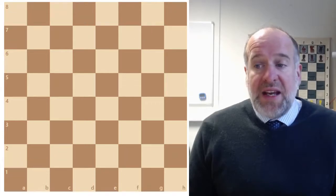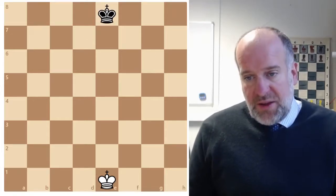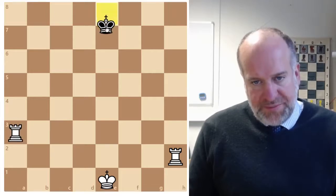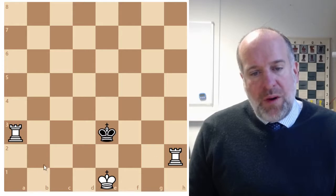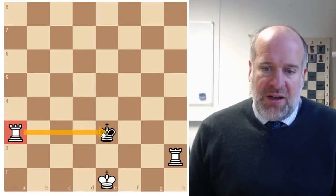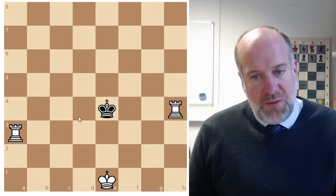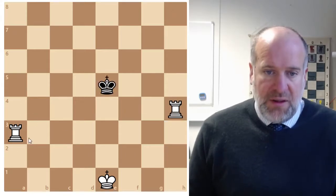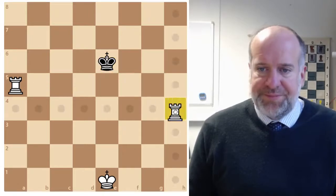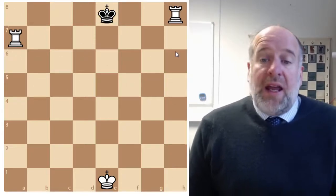To recap on key end game ideas: we've looked at how you can get checkmate with two rooks - what's called the lawn mower mate - because we're mowing stripes of lawn across the board. In this situation it's check, the king can't move because of this rook here, so it has to go up. We're mowing the next stripe of lawn, the king has to move up, then this rook moves here, and the king again has to move up.